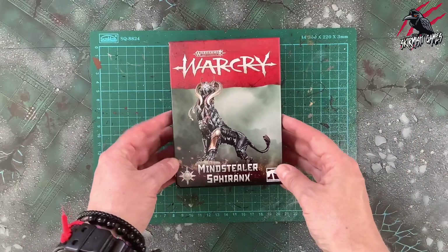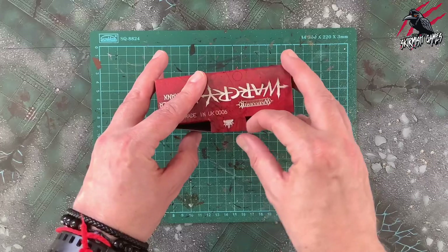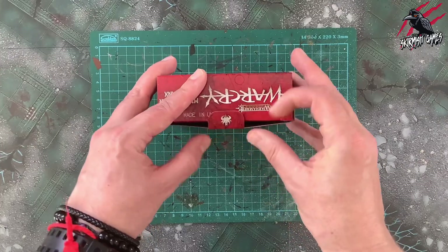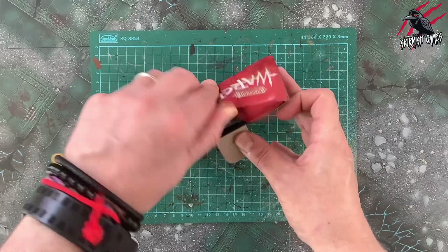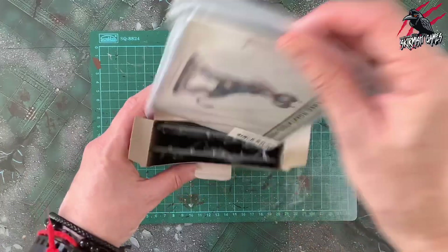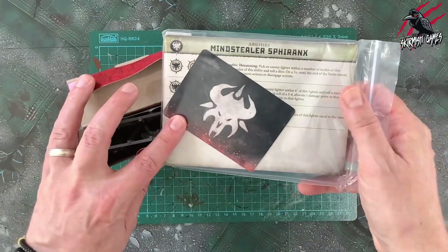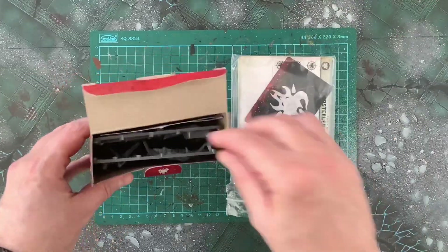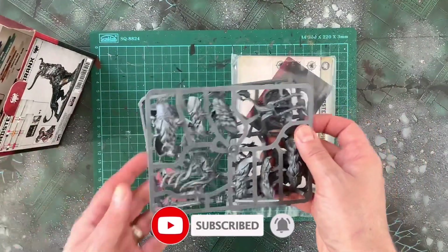Let's get this open and see what's inside. We usually get a little rune mark on the tab — there's the Chaotic Beasts rune mark, so that gives us a clue as to how we're going to be able to use this miniature. We're not going to get any tray in this one — we're going to get the little plastic envelope with our cards that's going to have the fighter card and the abilities in. Looks like we're going to get two of these small sprues.